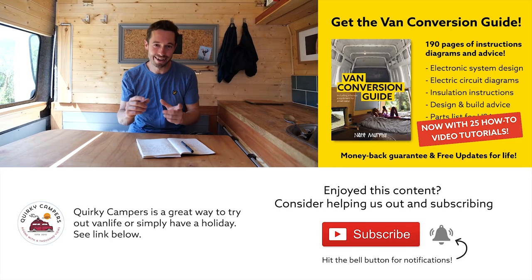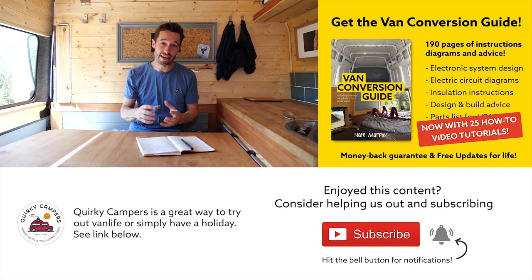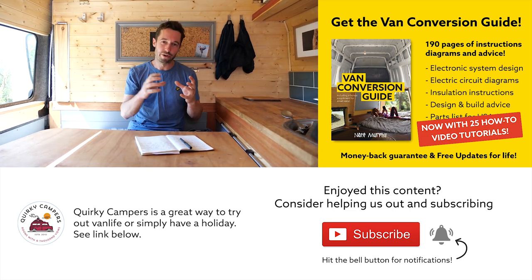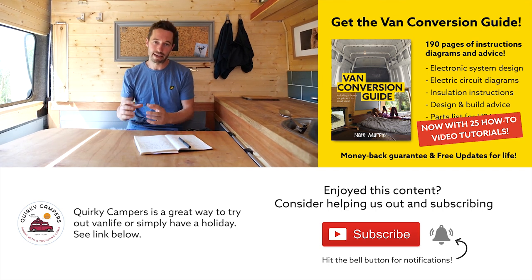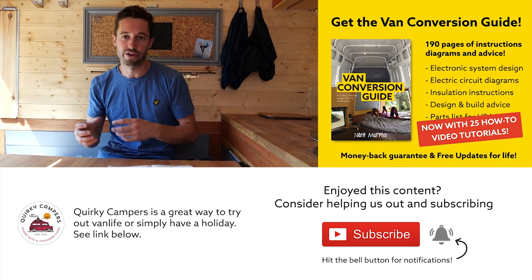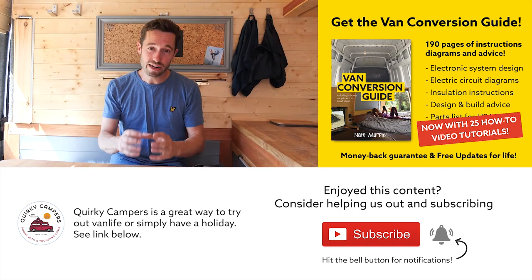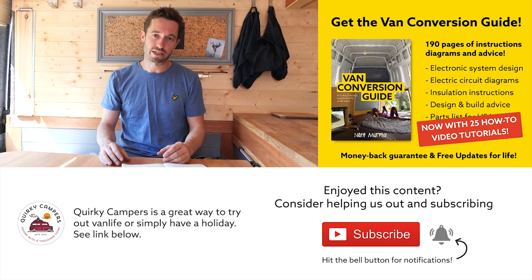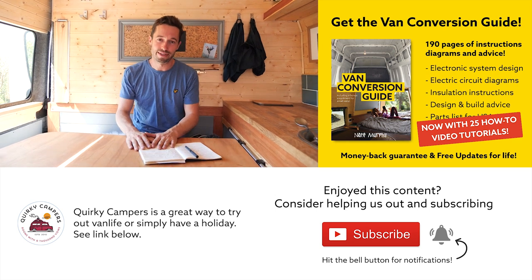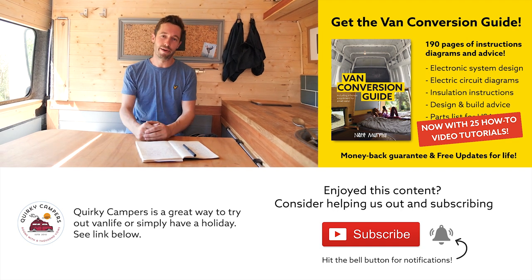I hope you enjoyed that content. We do have an ebook that we sell — the link is in the description. It contains 160 pages crammed full of practical advice, walkthrough information, electronic schematics, and part lists which will make your van conversion a lot easier and save you time and money. We've also created special videos for the ebook covering walkthroughs for water systems, electrics, and simple woodwork joints that anyone can do. I really believe that anyone, regardless of experience, can make a half-decent van conversion. Thanks for watching — consider subscribing, leave a comment, and we'll see you next week!